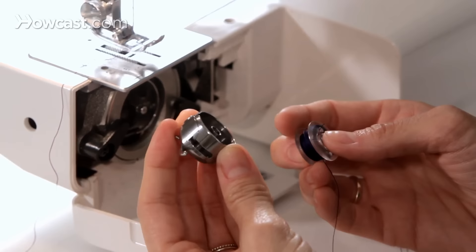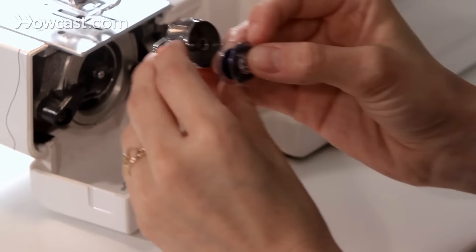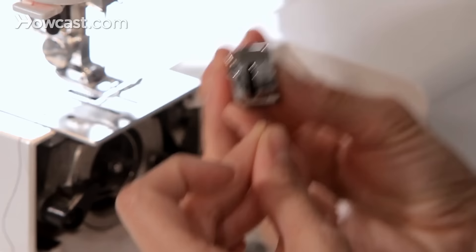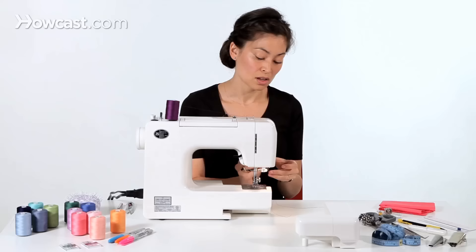On my machine, I have a casing here — this is a bobbin casing. I'm going to take my bobbin and place it inside my bobbin casing with the thread going counter-clockwise. I'm going to look and see this notch, which is where the thread is going to go through, going sort of to the left. I want my thread to go in the same direction as the bobbin casing. Then I'm going to take the thread and pull it under there, and now you can see when I pull the thread the bobbin turns.